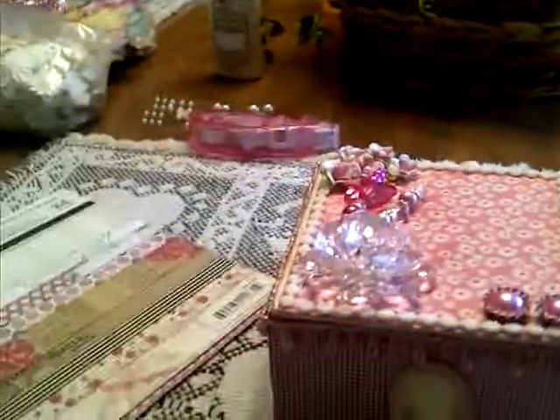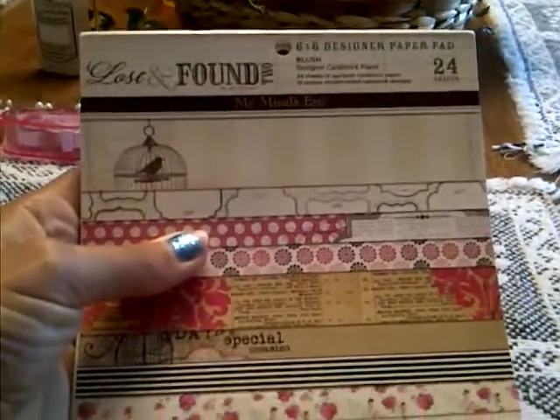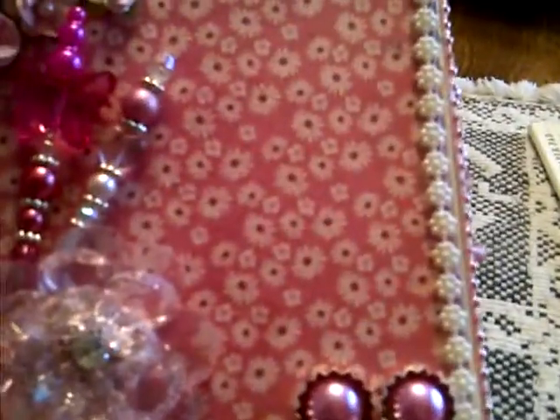The first thing I did, I took some of the My Mind's Eye Lost and Found Blush paper pack. I used three different patterns. On top I used this flower pattern — it's in a light pink, more of a muted hot pink, and like a maroon color. You can see on the top here.